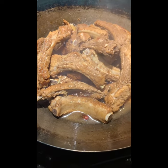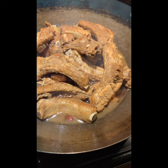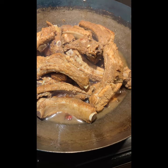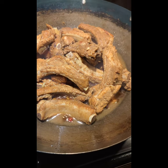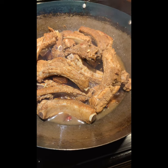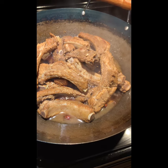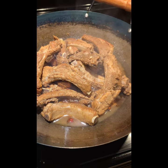Now it's boiled. I can transfer the whole thing into the pressure cooker for 15 minutes. At the end, I will take all the meat out first, put the sauce back in the pan, concentrate the sauce, and then pour it on top of the meat.